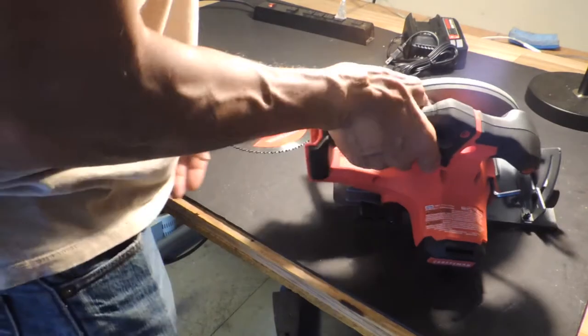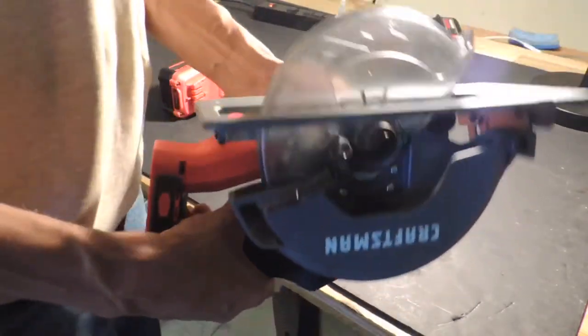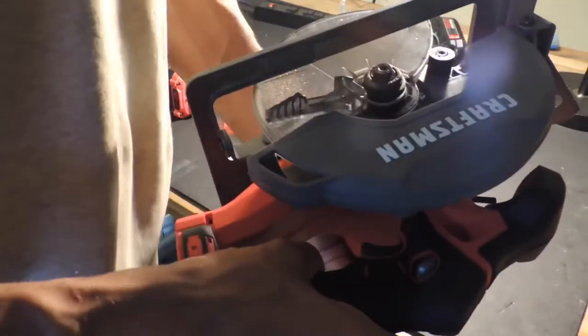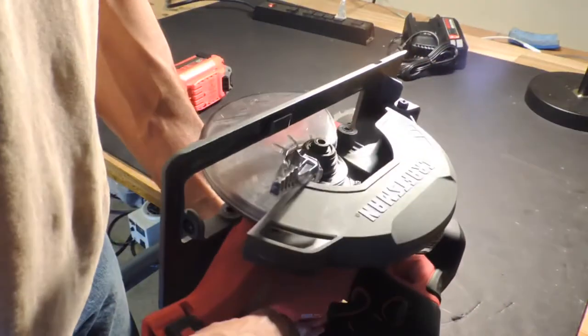That's why I decided to buy this — a circular saw. I've never used one of these before, so I had no idea how to use it. I decided to try and read the manual and see what I could glean from it, and hopefully share that information with you too.